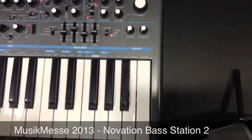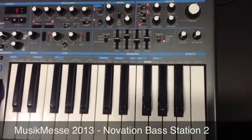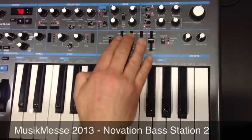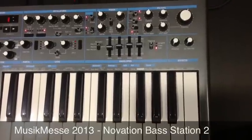Moving over here, we're on to the envelopes. We have two envelopes available: an amp envelope and a modulation envelope. Of course we've got attack, decay, sustain and release, but we've put these onto sliders instead of rotary encoders to give it that more classic feel.